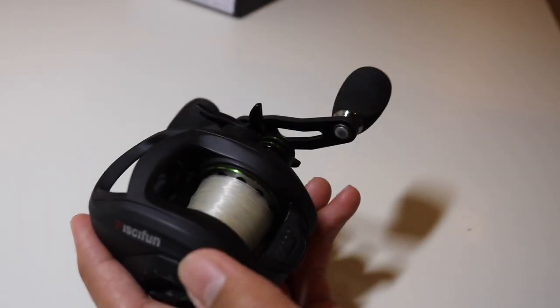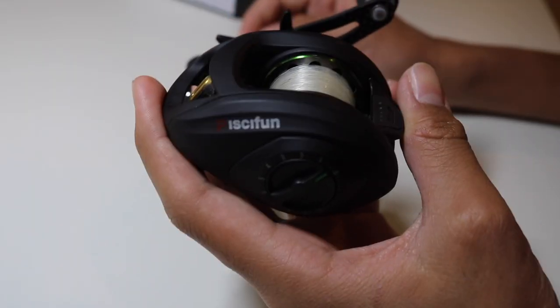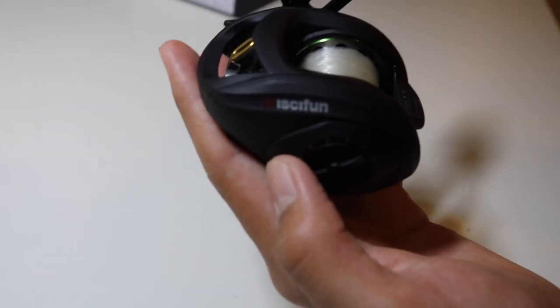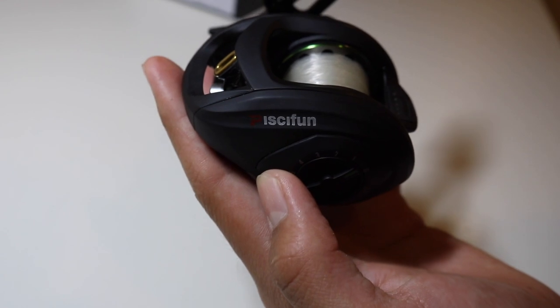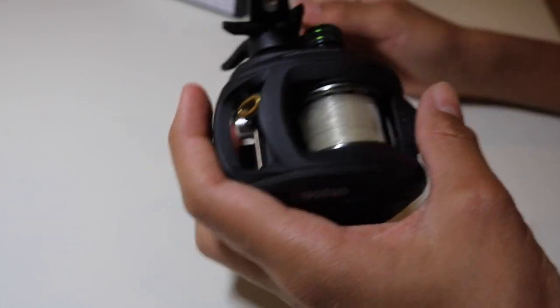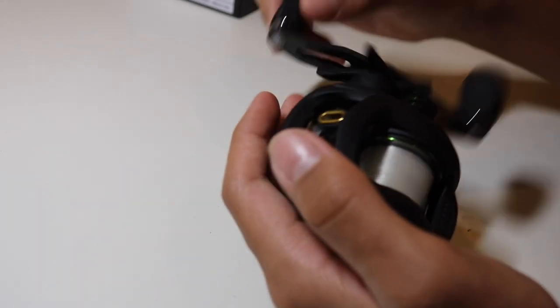Alright, now let's go to the reel. This is the Pissifun Phantom. I've already used it so I already have a feel for it. The first thing I noticed was that this reel looks really sick — it's a matte black finish with a green accent, a really cool looking reel. It's also super light, and the second thing I noticed was that it's super smooth, like insanely smooth.